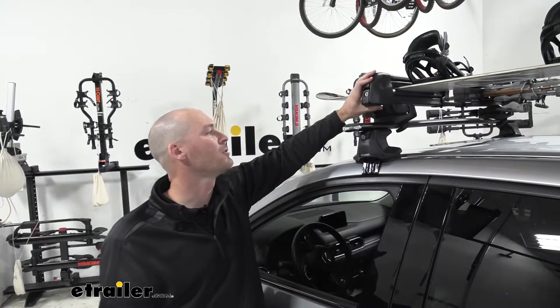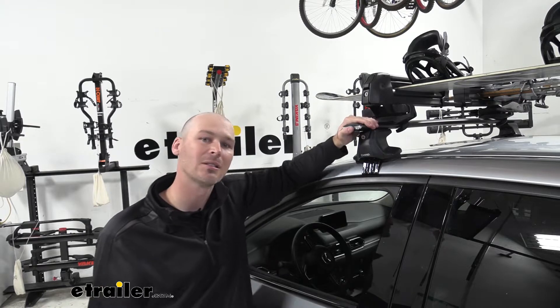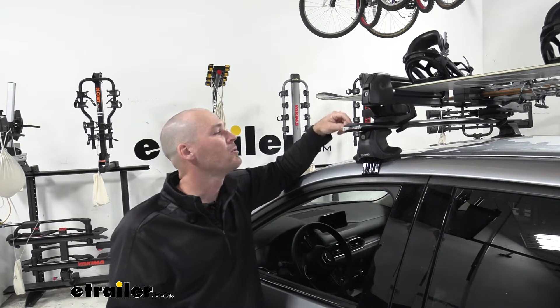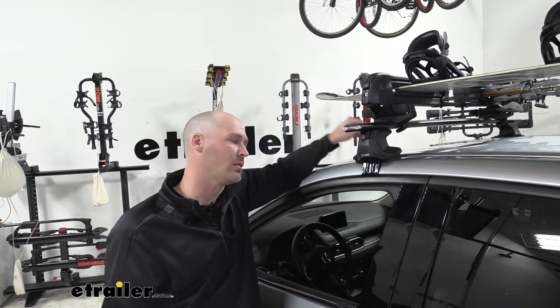Some of the nice features about this snowboard rack are the mounting plates that will attach to various styles and sizes of bars. As you can see here, we do have them on the Inno Aero Bar, and it is a very nice, solid, secure fit.